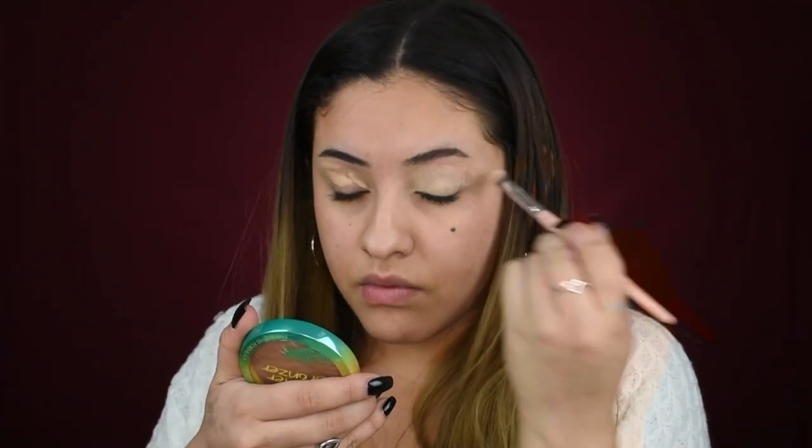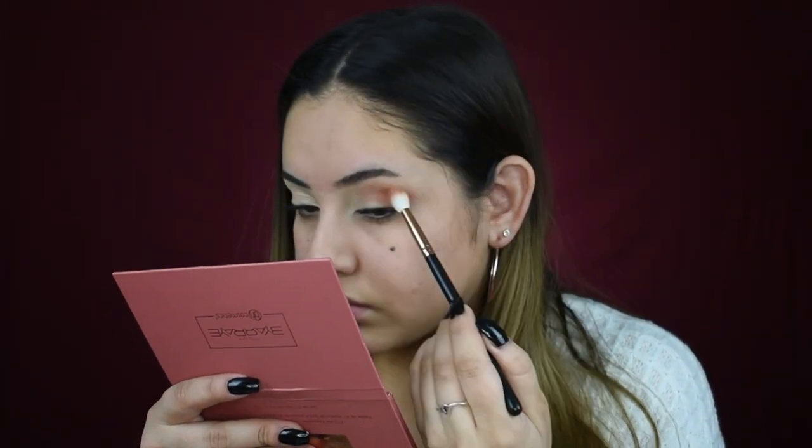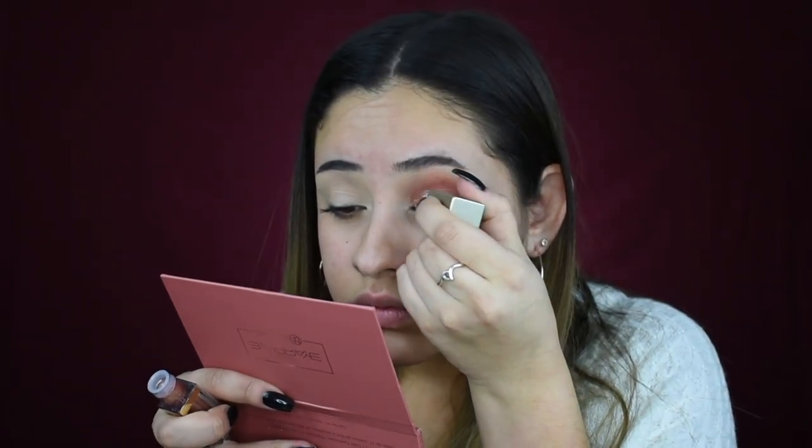I'm going to speed up the eye makeup real quick because it's a pretty simple eye look. Alright, so I'm done with the rest of my makeup. All I have to do is the lashes, bottom lash line, and lipstick.